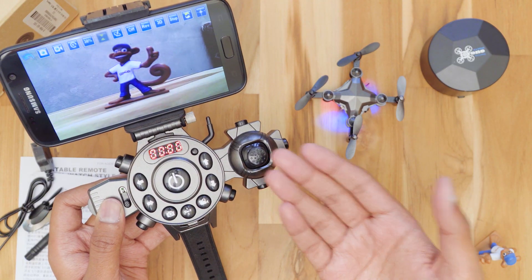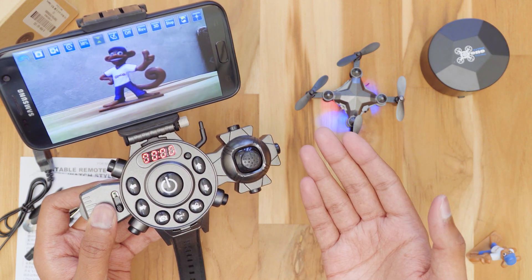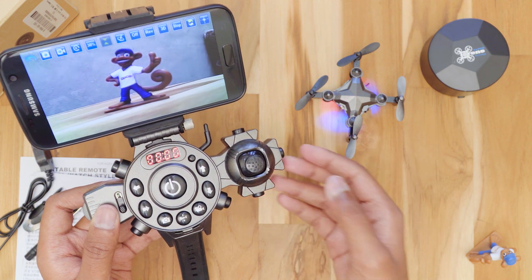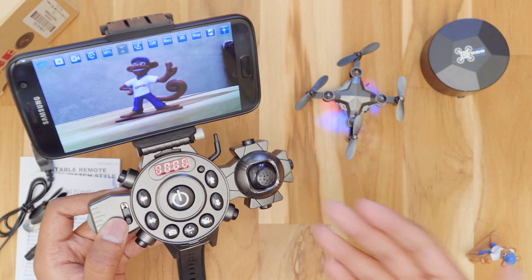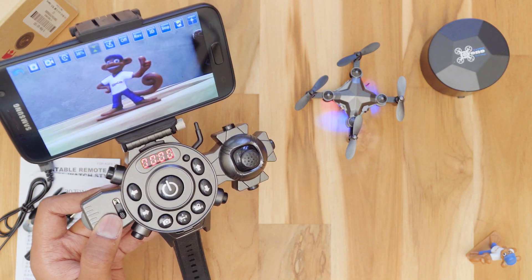So that was my review on the DH800 watch drone. It is an awesome drone with a lot of features — very stable and you can fly it easily with a little practice, plus it also has a camera on it. This drone is priced at around Rs.2500 and is available on Gearbest — I'll leave a link in the description box below. Hope you liked it, thanks for watching, make sure to hit that like button and subscribe to my channel for more awesome videos, and I'll see you in the next one.